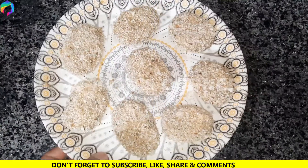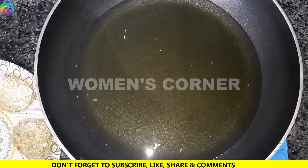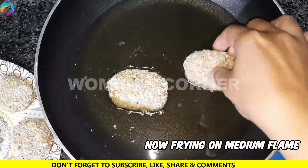After frying the nuggets, fry them in oil on a medium flame until golden brown.